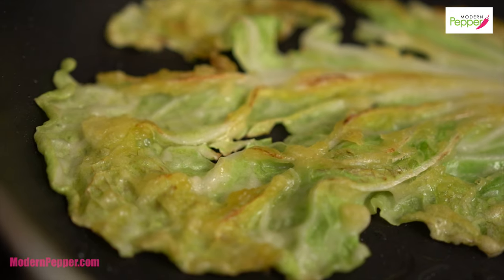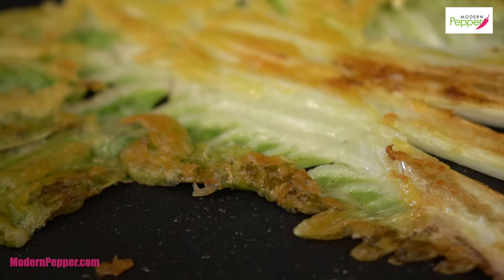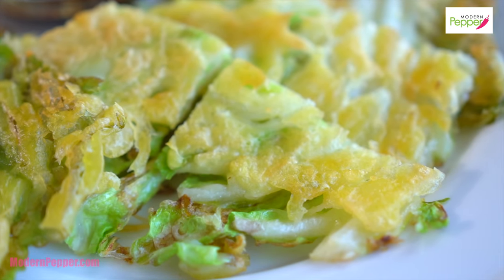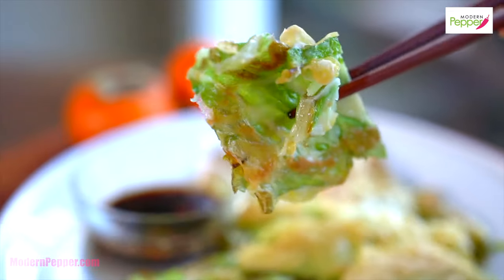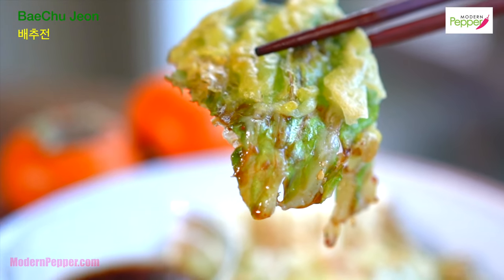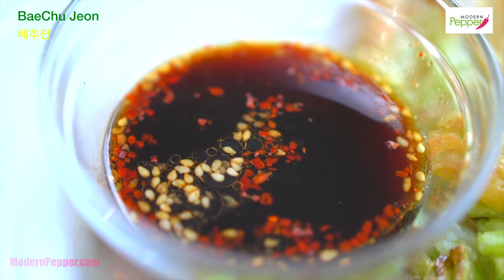If you've never tried pan-fried napa cabbage leaves, you must try this. It is juicy, crunchy, with a minimal amount of batter, but it is so delicious. That's what we're making today — pan-fried napa cabbage leaves. And we're also making the dipping sauce, which is a must.